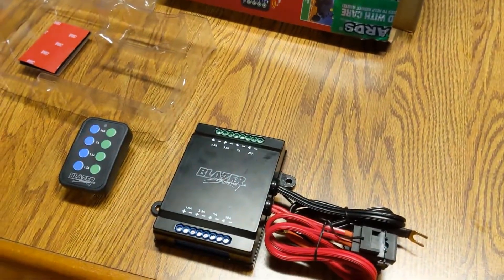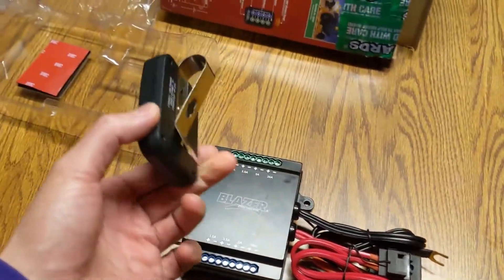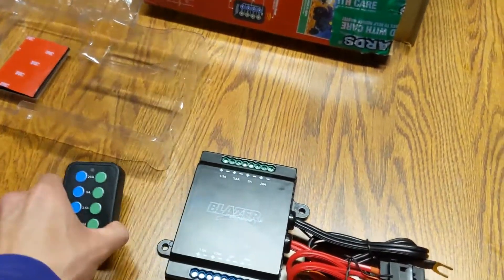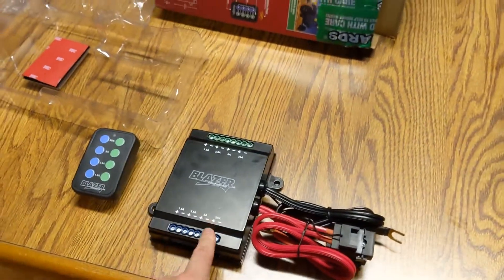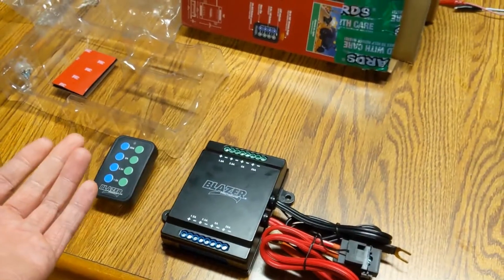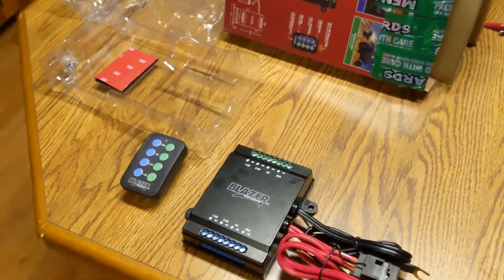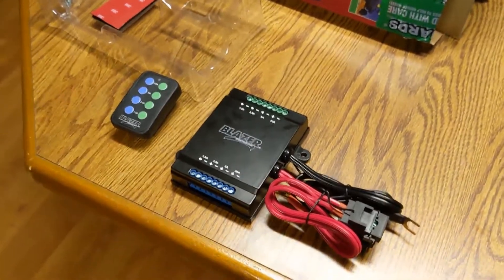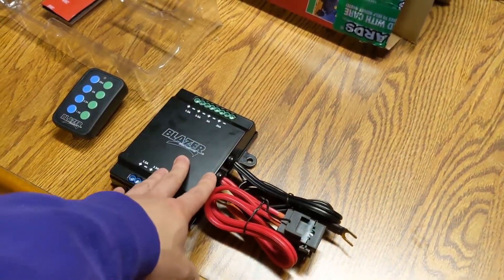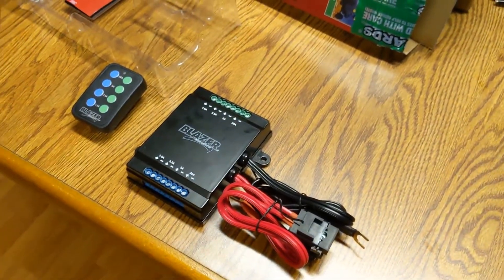I picked this thing up mainly because of the simplicity of how it's going to work. You just leave the remote like a garage door opener in the cab of your truck and you don't have to drill any holes in your firewall, you don't need to cut through any grommets and route wires through, and figure out how everything is going to go underneath the dash. So let's take this thing apart and see what it looks like underneath before I show you the operation of it.